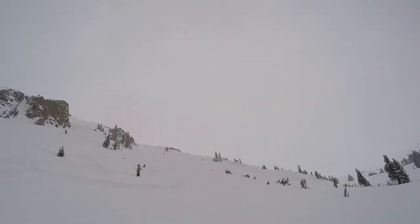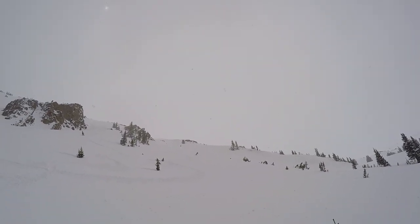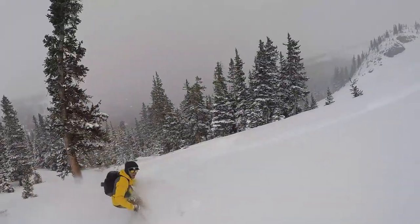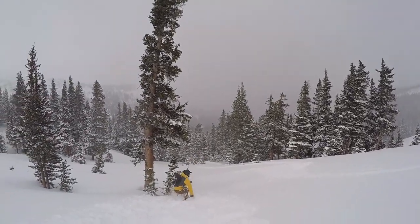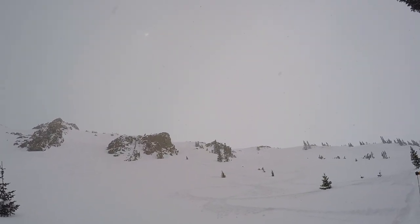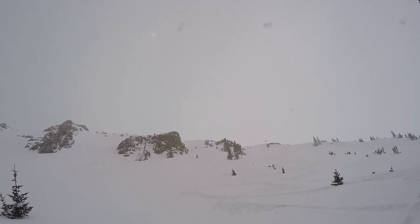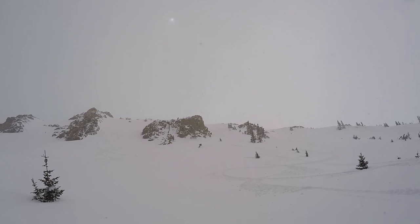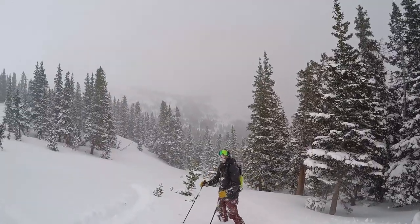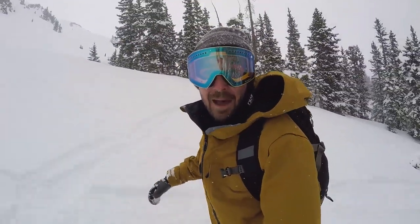Here comes Cam. That was insane — bottomless! Jordan's about to drop, taking a different route than we did. It's still pretty early in the day, we're gonna head back down to the cabin and go up for one more lap.